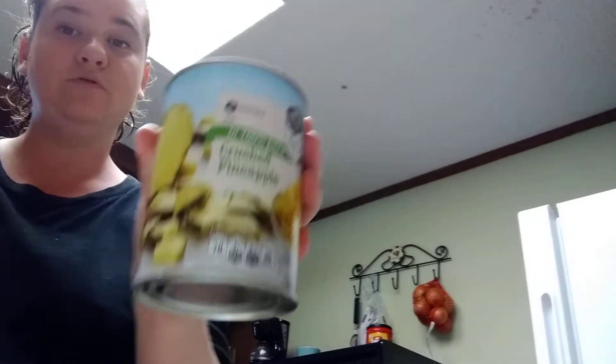I am getting ready to make a fruit smoothie. I got my blender, which is sitting there with the lid. I'm getting ready to make it — it's called a coconut pineapple smoothie. You use crushed pineapples right here and a can of coconut milk. This is what you use to make your coconut pineapple smoothie. It'll be good.